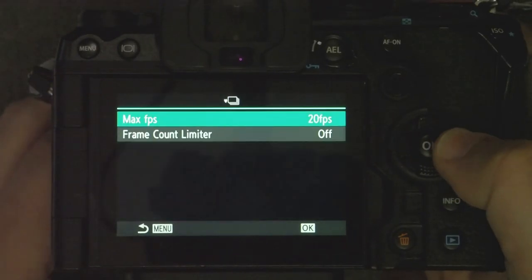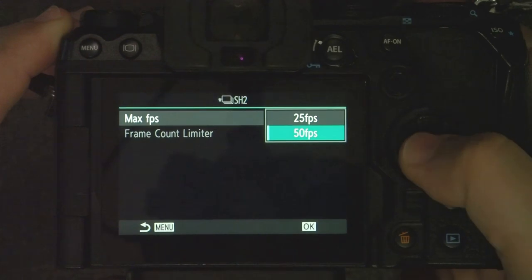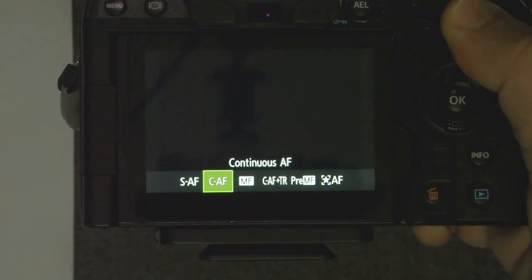Silent sequential and SH-2 are essentially the same thing, except that SH-2 can go a lot faster in frames per second. Silent sequential is limited to 20 frames per second. SH-2 can go as high as 50 frames per second with a compatible lens, or 25 frames per second with just about any other lens, assuming the autofocus motors can keep up. Both have continuous autofocusing and continuous auto exposure, recalculating for every frame.